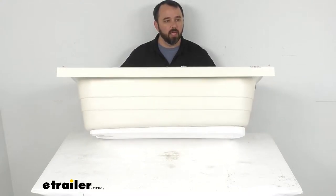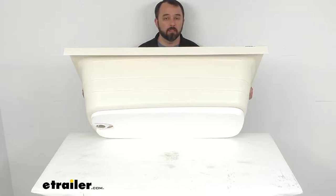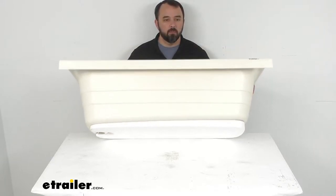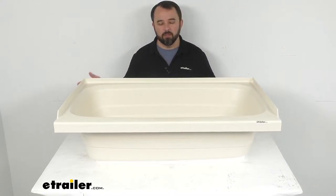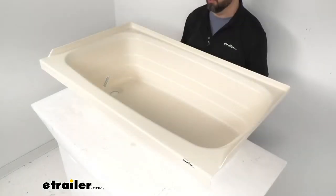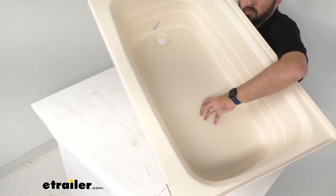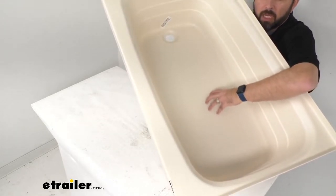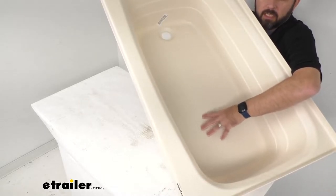At the bottom here we have a pre-installed half inch thick foam base that's going to provide support to prevent this tub from cracking, but it's also going to dampen the sound of this tub filling with water. The textured anti-slip floor in this RV bathtub is going to give you better traction, reducing the chance of you falling when you're standing here.